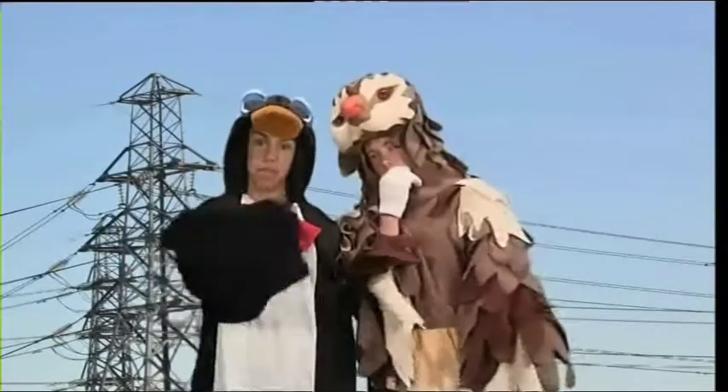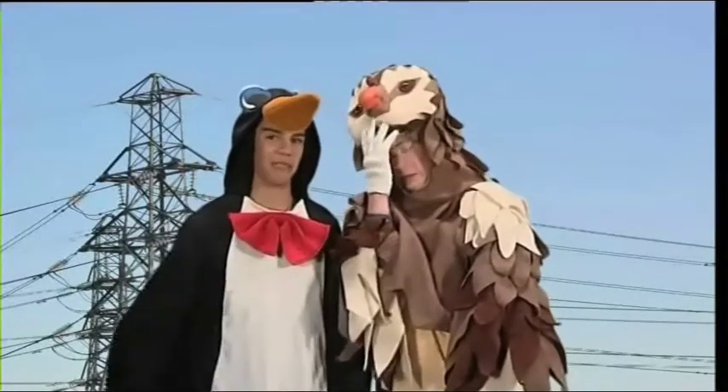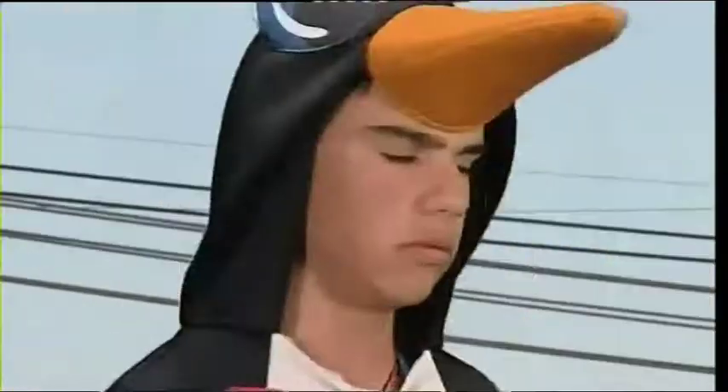You've been watching the Wacky Workshop. I'm Mitch. And I'm Mike. We'll see you next time. Oh, I think I just pooped on someone!